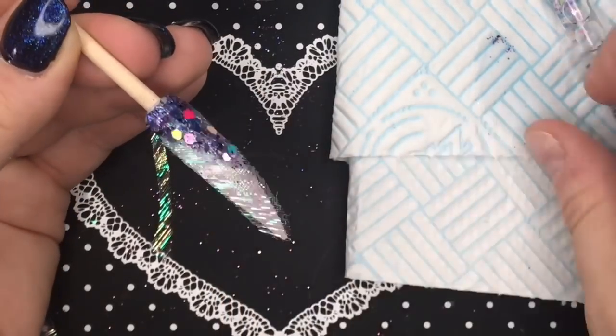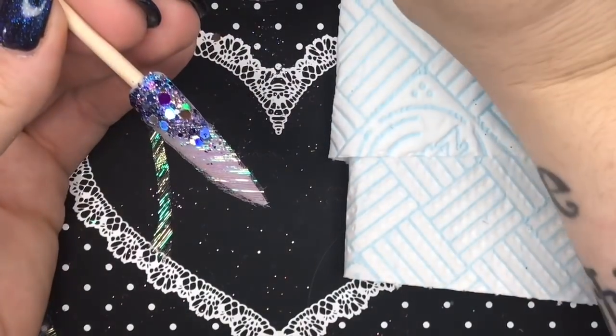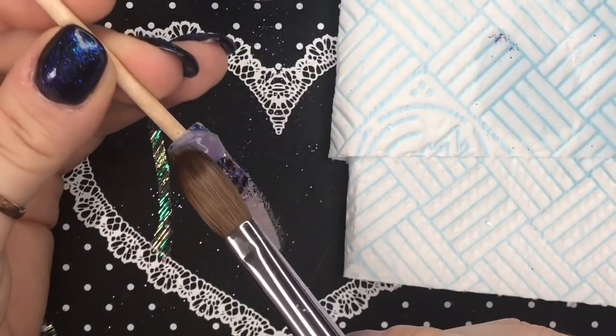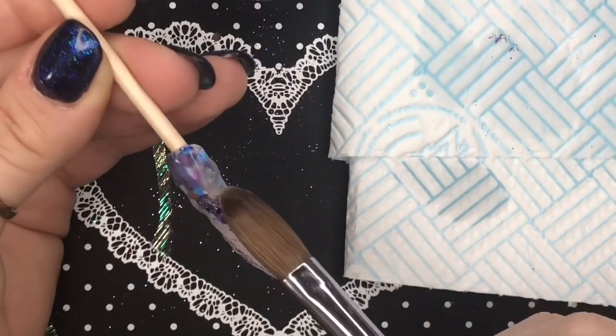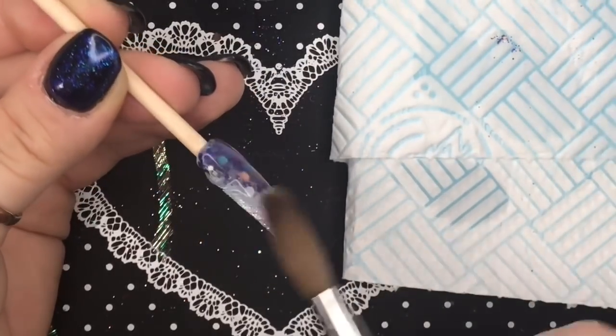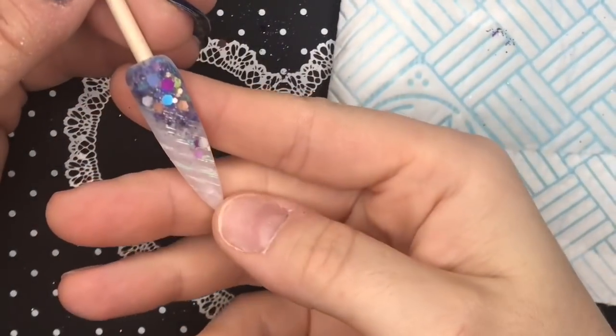Don't worry about any little bits that are possibly going to hang out of the acrylic once you've capped it — it does file away really easily. So cap the nail, and I'm then going to file and buff as usual, but I'm not going to film that bit because it's the boring bit. And this is what the nail looks like now.